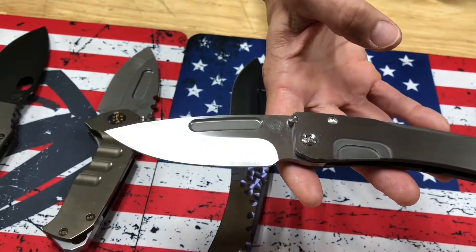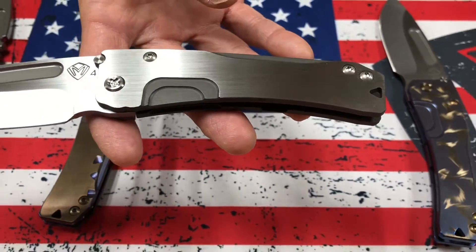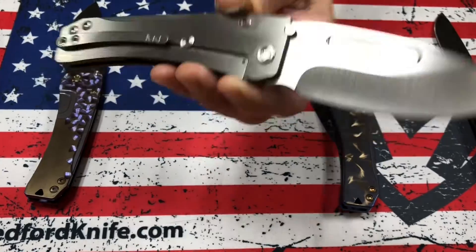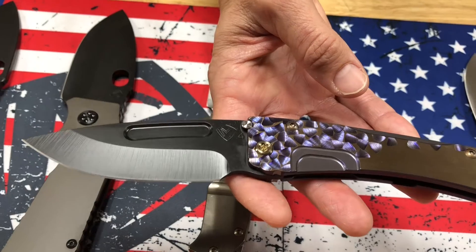Then we have an all satin slim midi Marauder — satin blade, brushed silver flats with bead blasted recesses, and a brushed silver clip. Very simple, classic. Slim midi, and all three of these are S45VN.